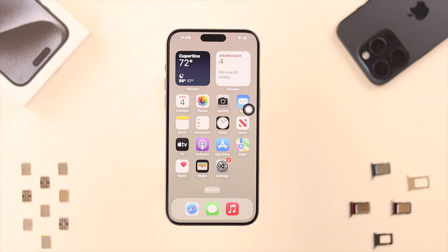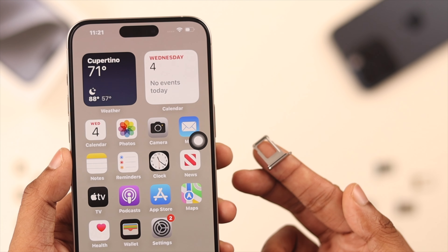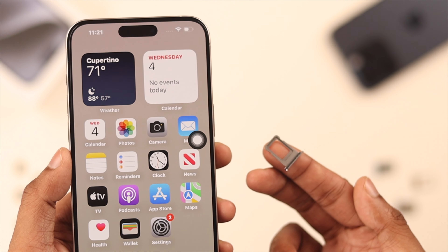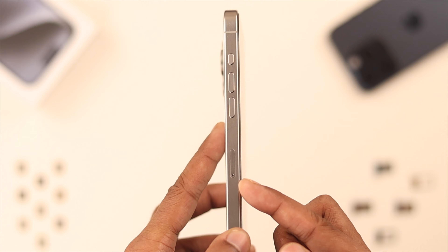First, you need to know that only the models sold outside the United States come with physical SIM card trays. So if you bought it from local shops, check if your iPhone 15 actually comes with the SIM tray or not. It's located at the left side, below the volume buttons.